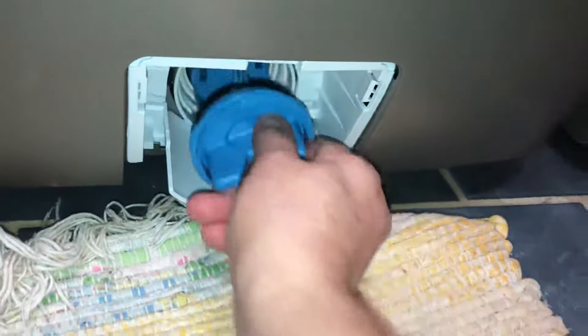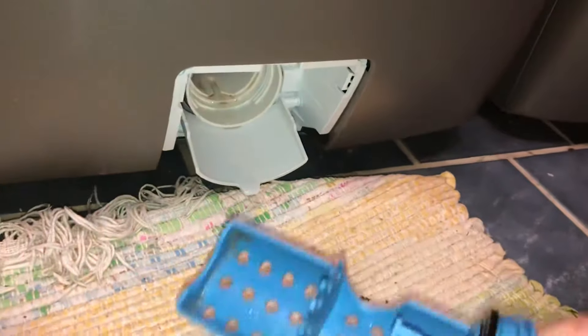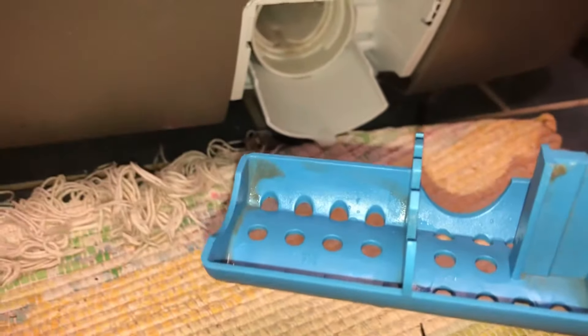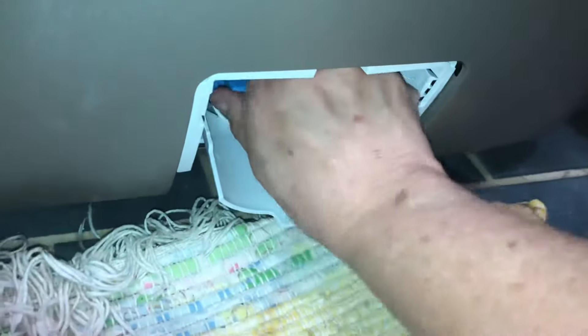Then it unscrews and comes out. You will see junk in here — I had a little bit of crud, and I still see some in there, maybe some mildew or mold and some buildup. You might see little pieces of lint as well. You want to clean that out from time to time according to the owner's manual.